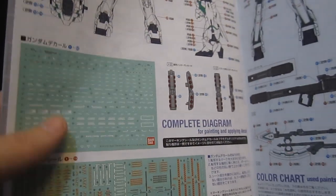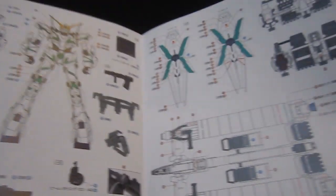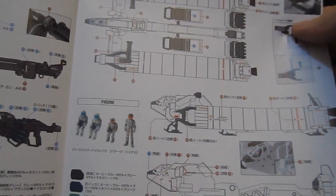Before you get to the back, there are three pages showing you how to put on all of the decals. You're going to need them — the decals are shown in color: front, back, everything, all the weapons — everything you need to make this look fantastic. Anybody who has the patience to put on those stickers, I salute you.